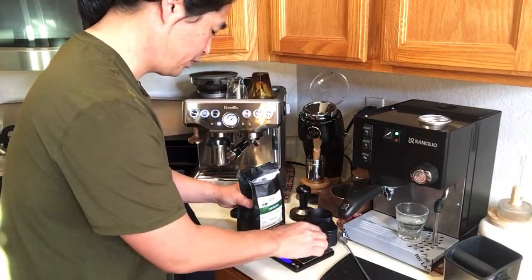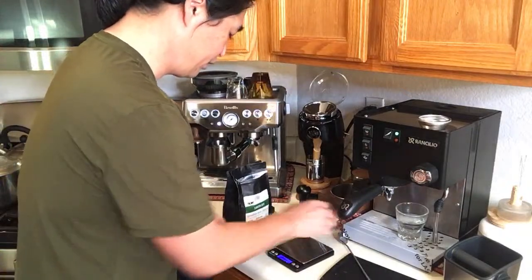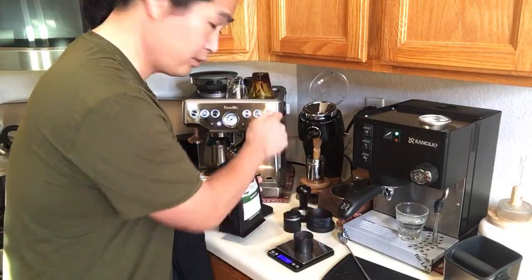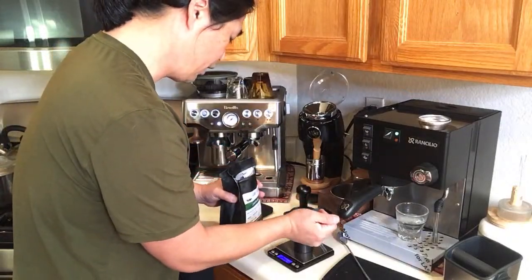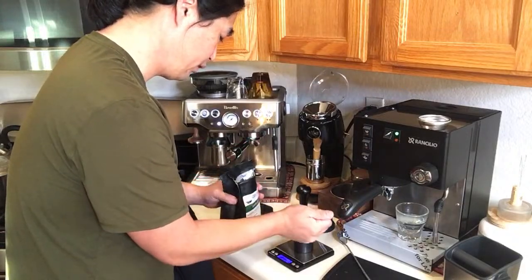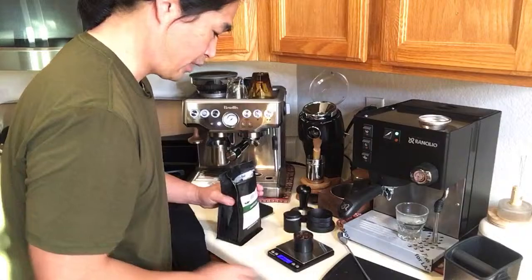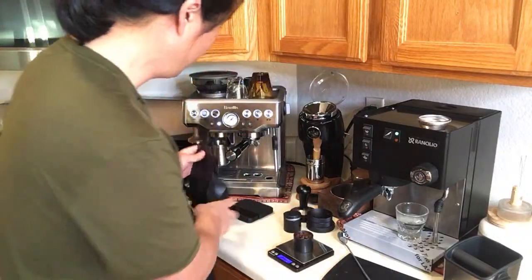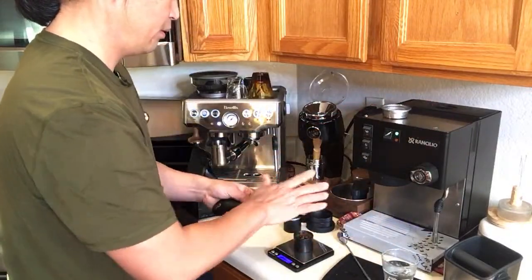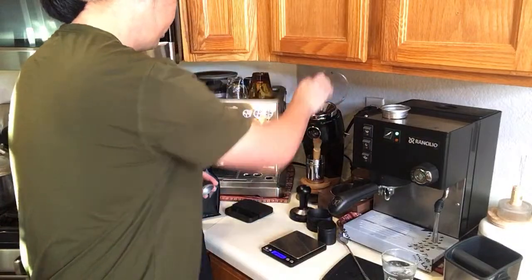I pre-measured the beans the night before using this canister from Amazon — very convenient. I have 14.8 grams here for the 14 gram shot, and then 18 grams for the 18 gram shot. The Niche grinder has near-zero retention so I don't have to worry about that. Let's start with the 14 gram basket.